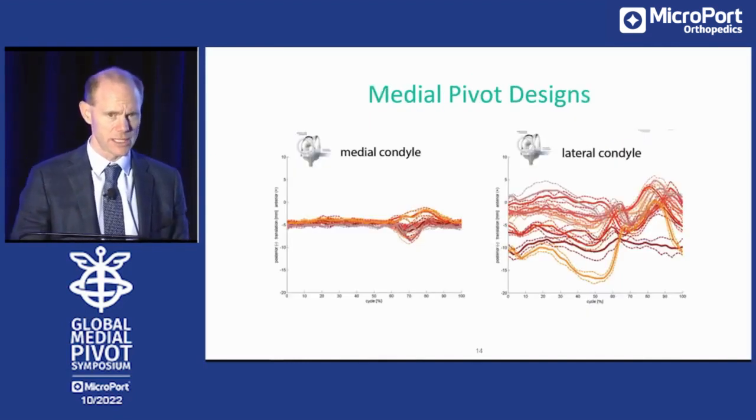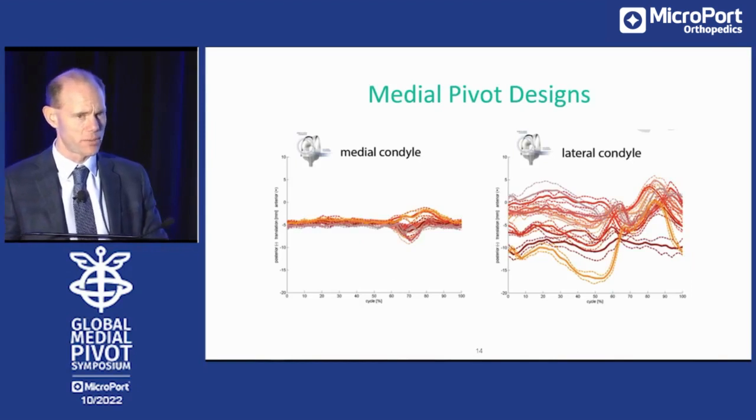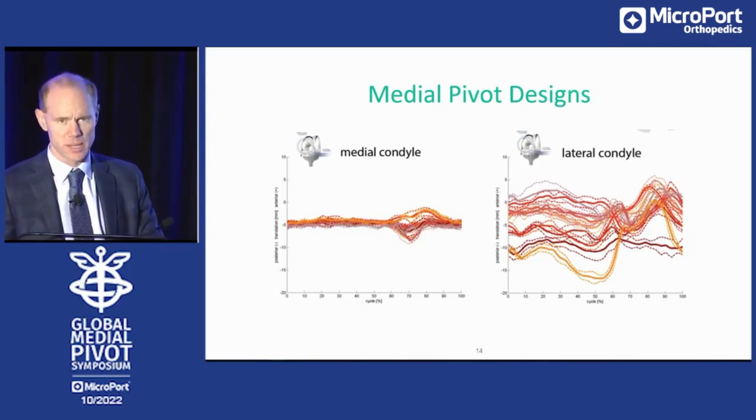That's a study performed in the south of Germany a couple of years ago with the medial stabilized implant. On the left side you see the medial condyle, on the right side the lateral condyle. These are 10 living subjects analyzed postoperatively. You see that the medial side is quite constant for every individual, whereas on the lateral side there's a huge variability — and we should adapt our techniques to allow such variability.